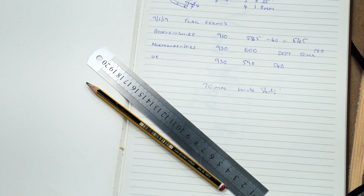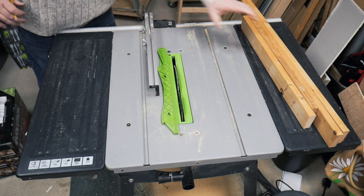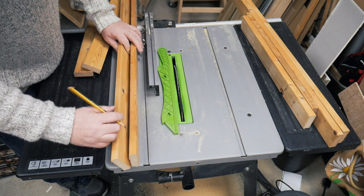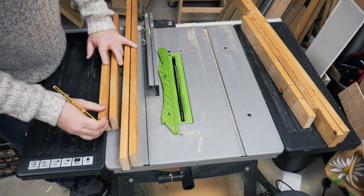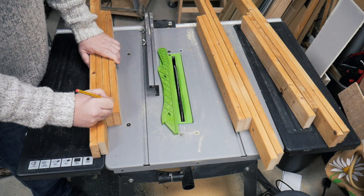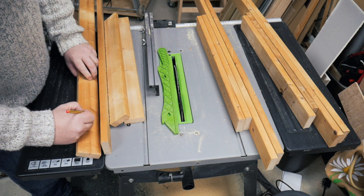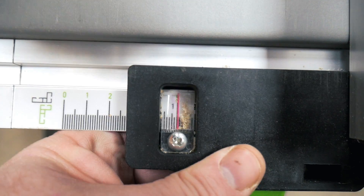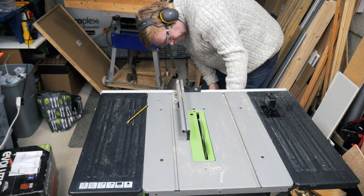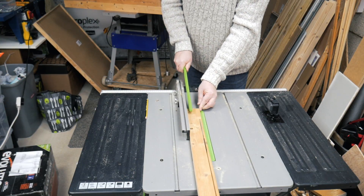I have a cutting guide for each of the flags — they're all slightly different and I want the frames to fit. So it's back to the table saw where I set the saw to 50mm, and then each piece is ripped to its final dimensions.